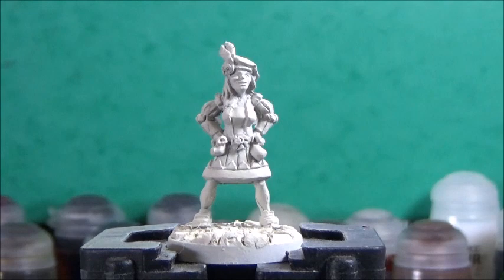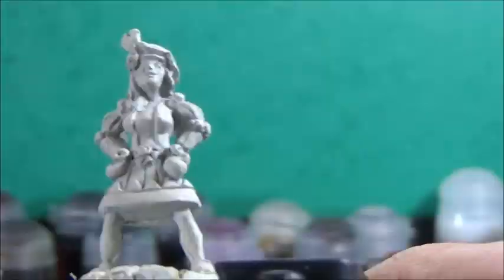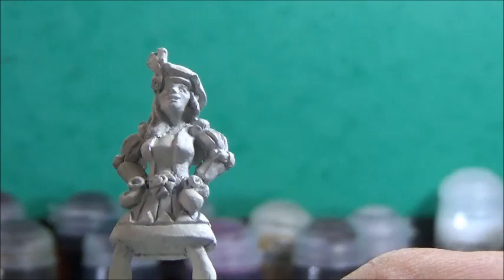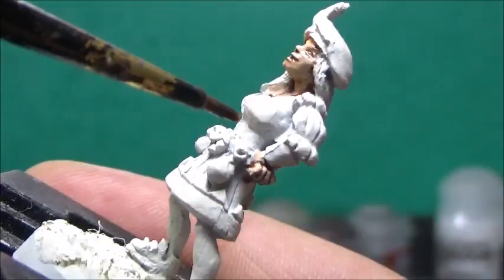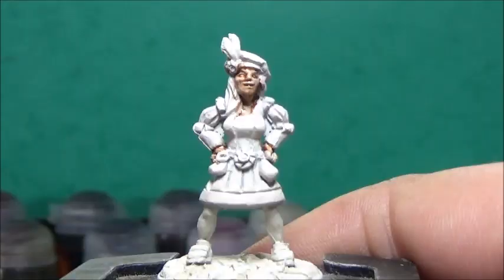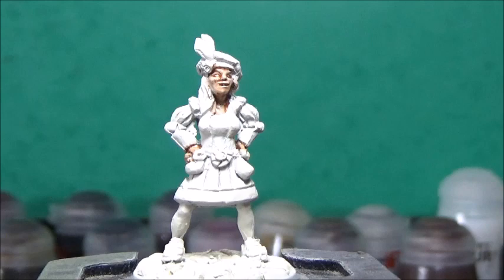First thing I want to do, as usual, is get the skin done, and for that I'm going to use Gilliman Flesh. I forgot to mention that the model was primed with the Wraithbone spray — I don't know why that's so hard for me to remember — but yeah, Wraithbone spray.